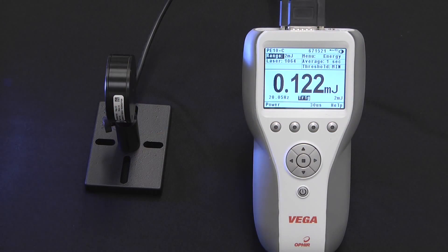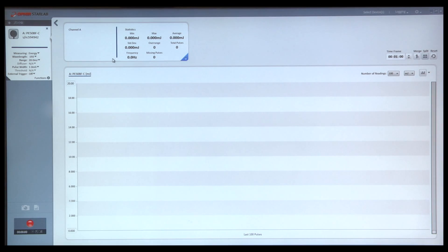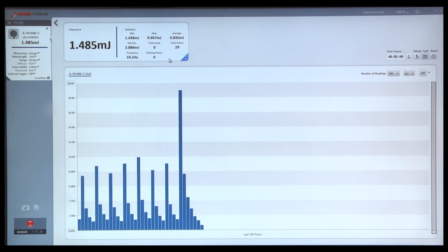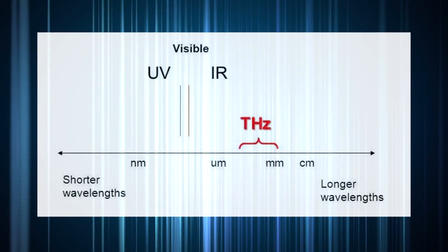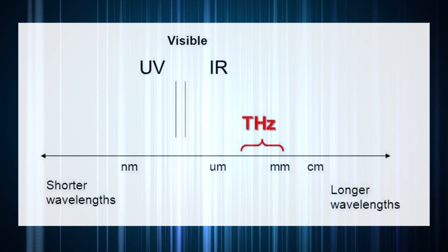Pyroelectric sensors have been used widely in the laser industry for many years for measuring pulse energy. They allow measurement of individual pulse energy or pulse-to-pulse variation for rapidly pulsing lasers. They are also not limited to visible or near IR wavelengths as photodiodes are, allowing measurements from the UV into the far IR and terahertz regions.